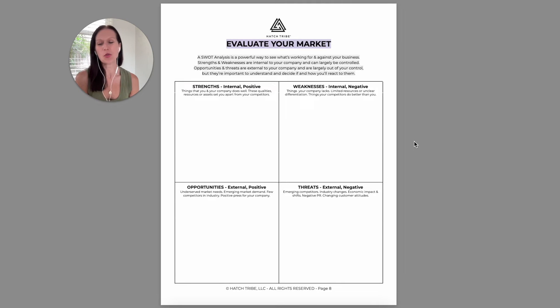Then I want you to do a SWOT analysis. If you've never done it before, there's some explanation here of what that looks like. These are very important to do because it's allowing you to see not only what's happening inside your business, but what's happening outside of it and what you may need to pay attention to.